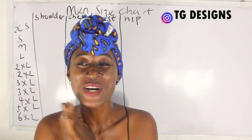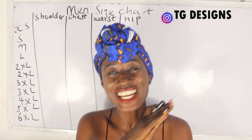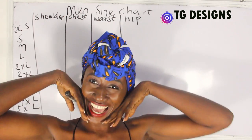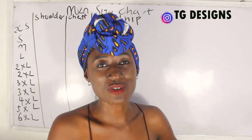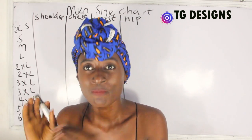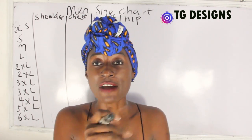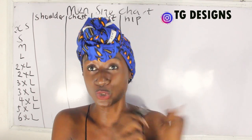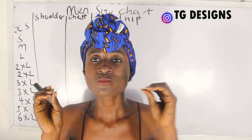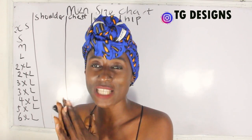Hi guys, welcome to my channel. If this is your first time here, thanks a lot. Don't forget to give this video a thumbs up, like, share and subscribe. In today's video we are going to be talking about male size charts. I started a series about size charts generally — we have the female size charts, the children's size charts, and now we are talking about the male size charts, which will have two parts.